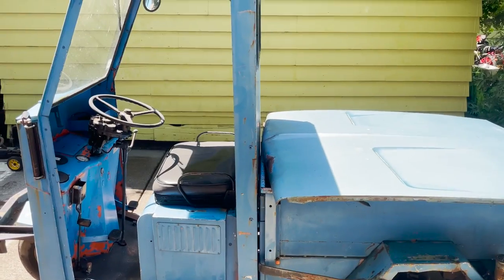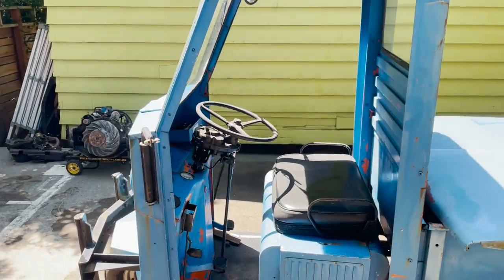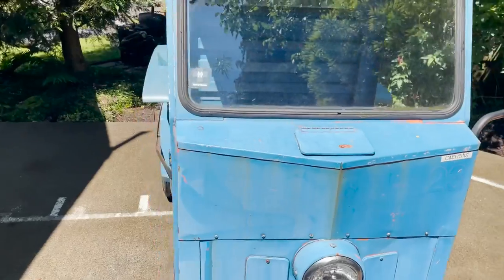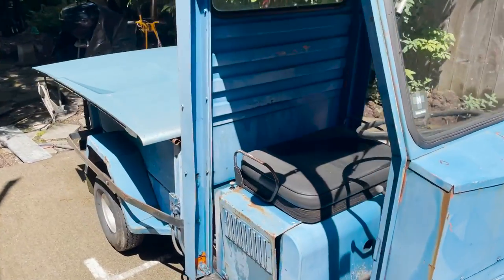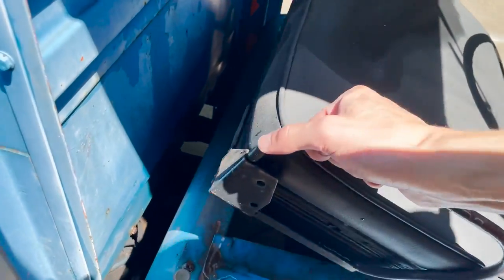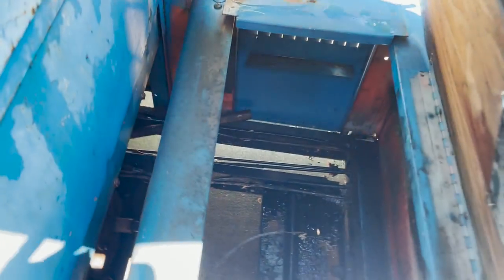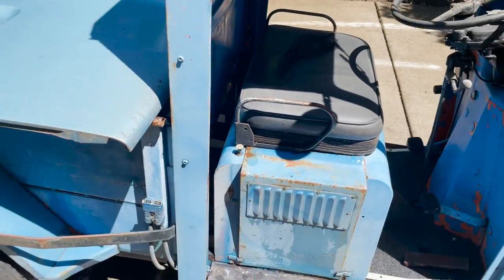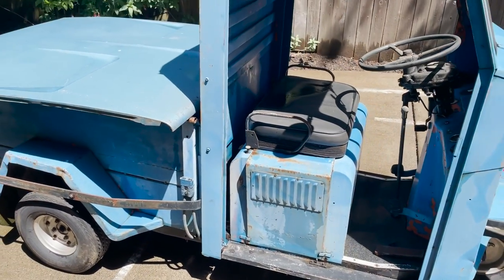I just got this thing cleaned up — it's been sitting for a long time and had a bunch of moss growing on it. So I gave it a quick wash to show you guys what it looks like. The engine goes under the seat down here. It'd be pretty cool to do some type of electric engine setup on it, but that's out of my capabilities.